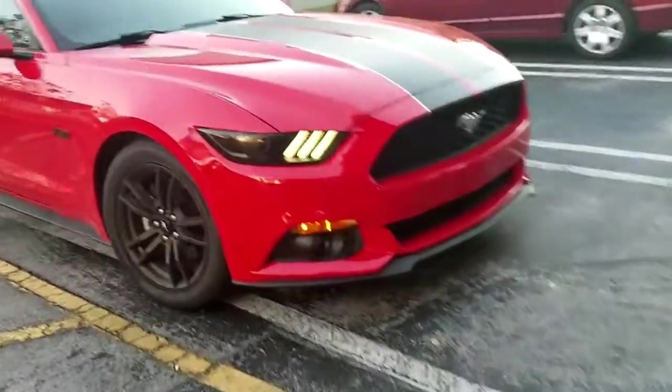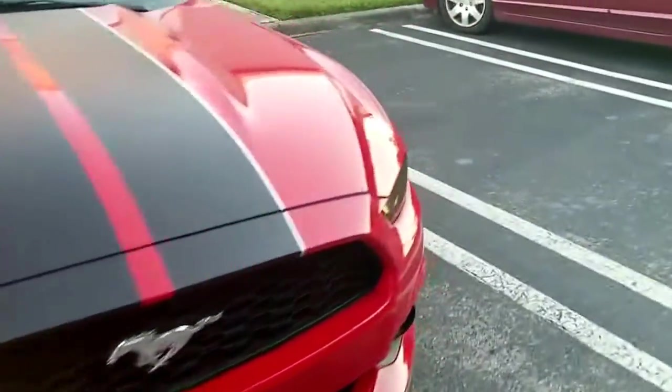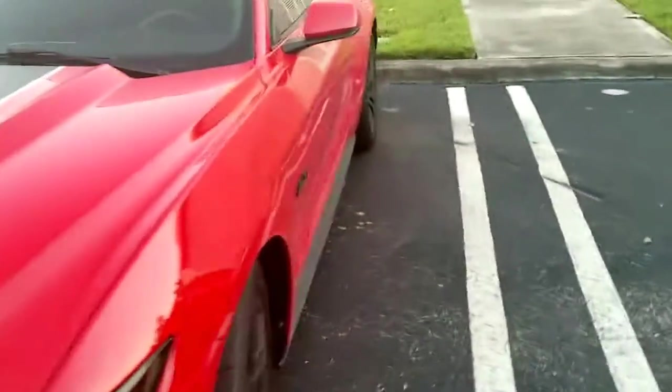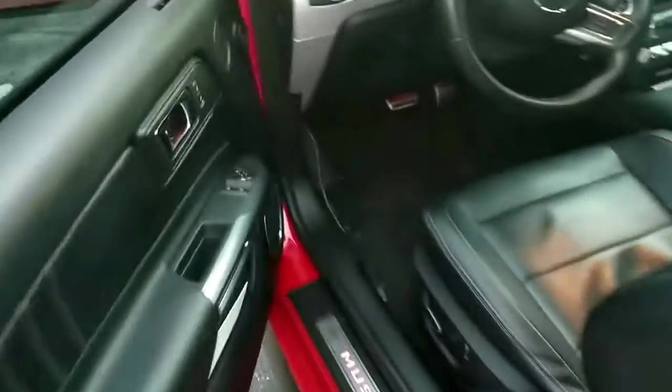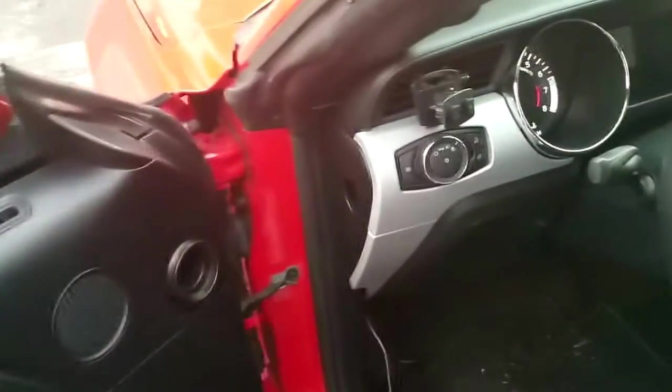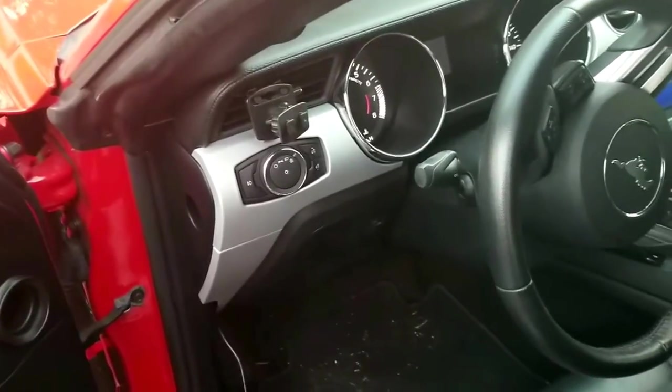Alright guys, Boostang 23T here. I finally got the close-to-final flash tune file from Toon Plus. I'm gonna go ahead and flash the car and show you how this is done.